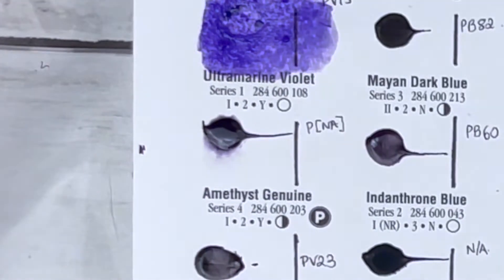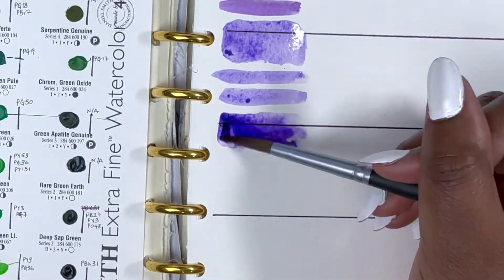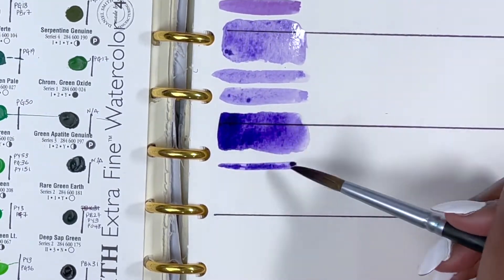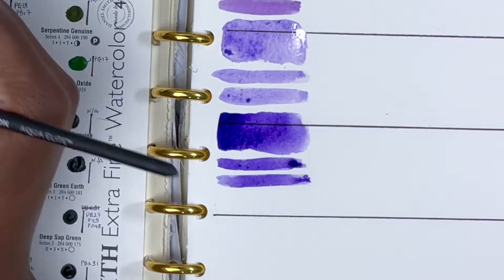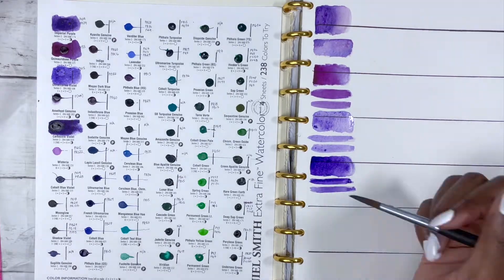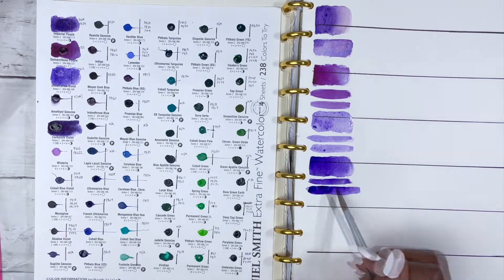I tried to activate Amethyst Genuine but couldn't, so I added some water and skipped to Carbazole Violet. This is PV23, series 2, rated as excellent lightfastness though not formally tested, medium staining, non-granulating and semi-transparent. It's such a beautiful, rich, blue-leaning purple. I tried and tried to lift this colour and it barely lifted, so I'd actually say it's towards medium or high staining.